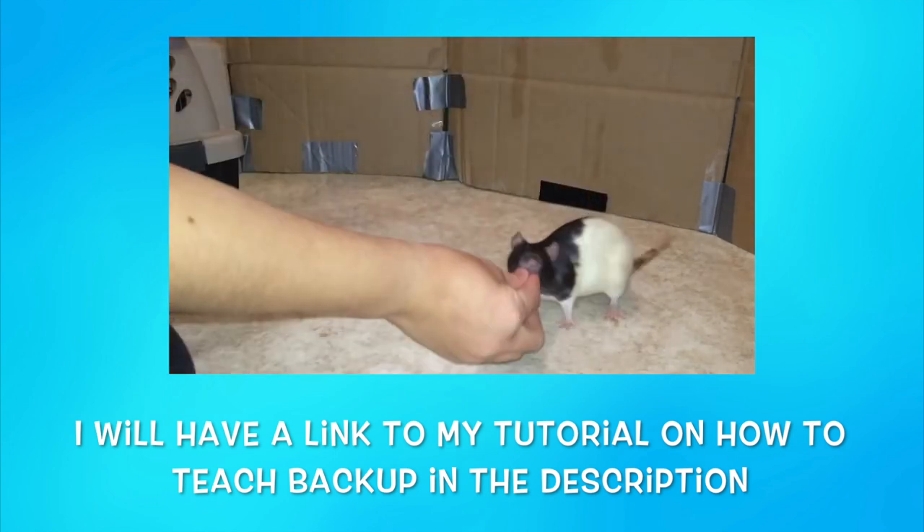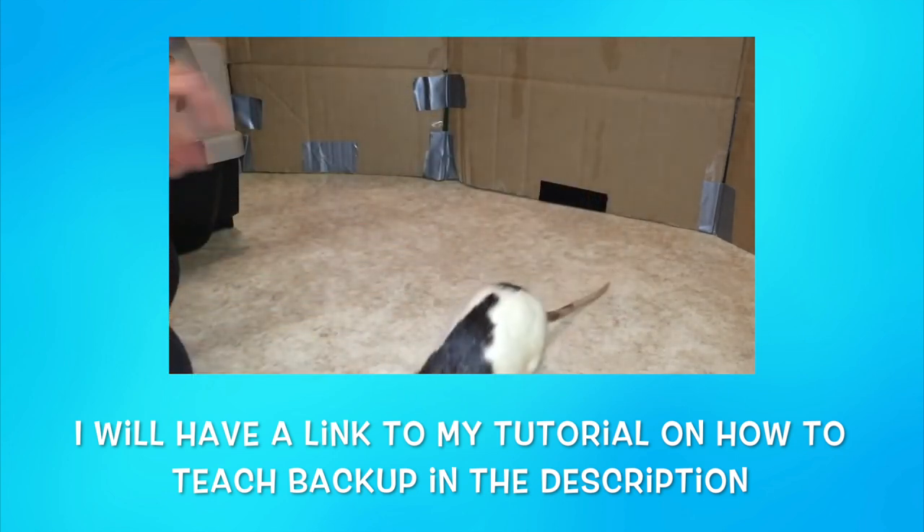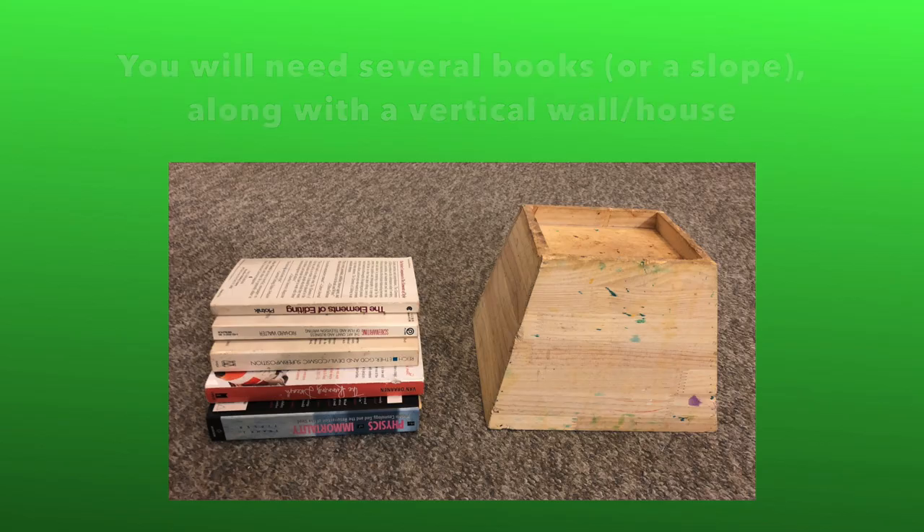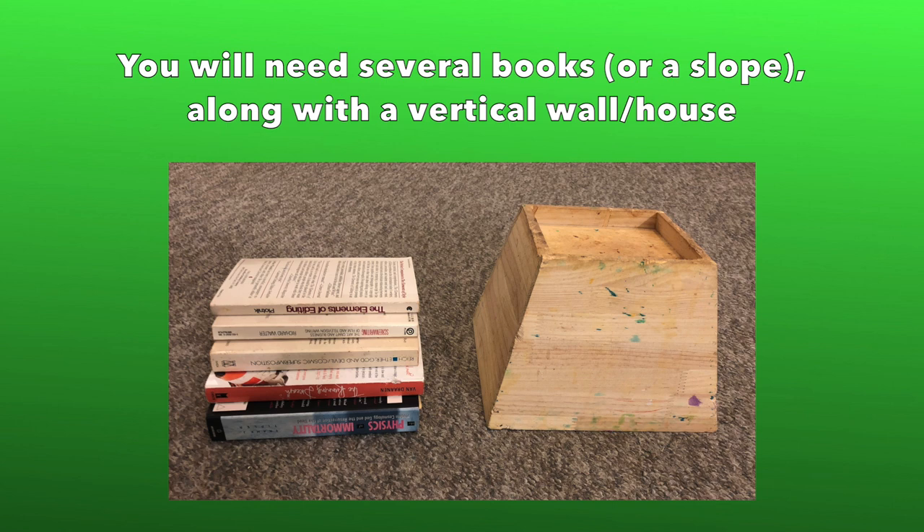If you would like help teaching your rat to back up on cue, you can check out my trick tutorial video on how to do so, which I will be linking in the description down below. As for props, you will either need a movable slope, or in my case just some books. You will also need a wall or a vertical house for the final trick. You can also use a clicker if you wish.